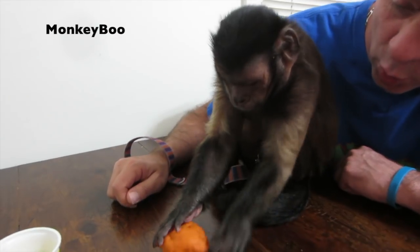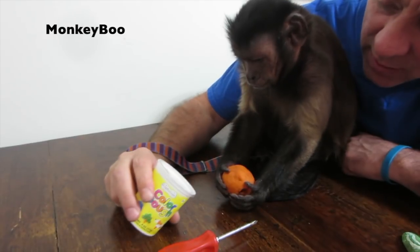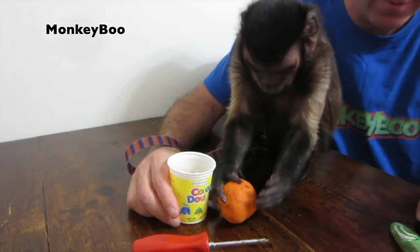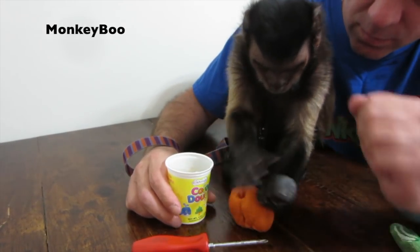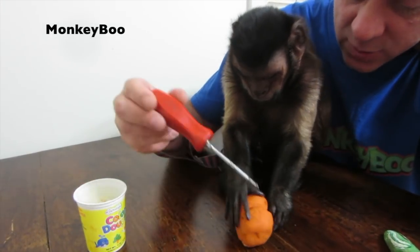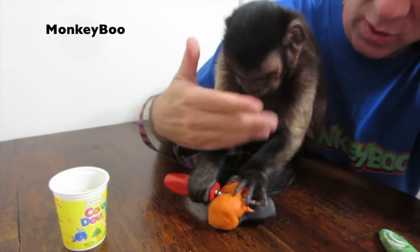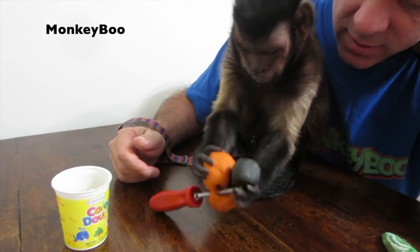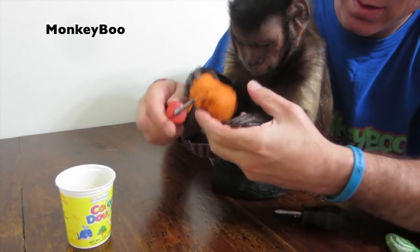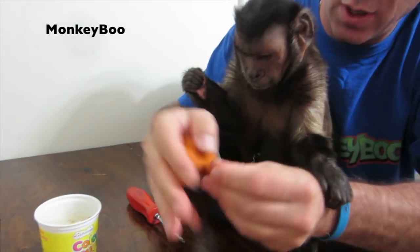Do you like the dough? Work on it some more. Can you put it in everything? Put it in the bucket. Boo, that is amazing. But what about this one? Don't eat it, yucky. Hold on a minute. Let me fix it for you. Watch this, Boo. I'm going to show you something. Watch.